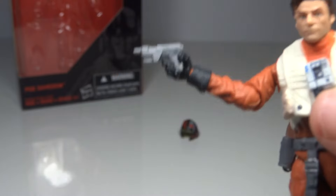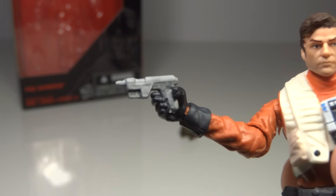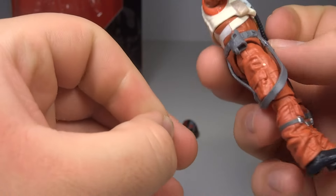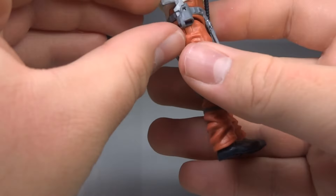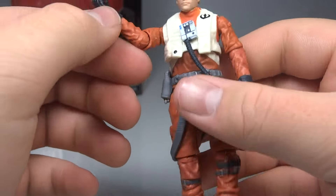He does come with a pistol — the same type of pistol that the 6 inch version comes with. He never uses it in the movie, but both figures have it. I believe the Elite Series one has it too, and that figure should be coming today for me. As you can see, it can fit right in his holster — it fits very nicely so it looks good there.